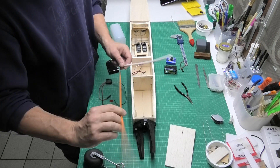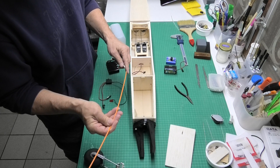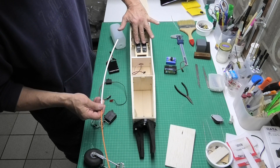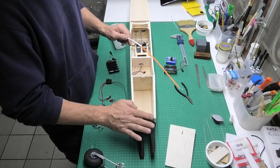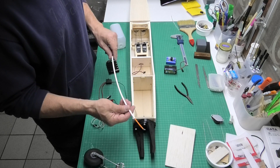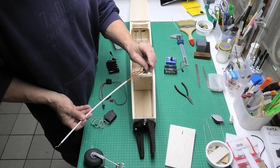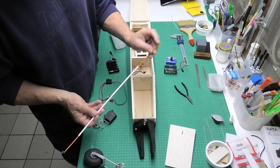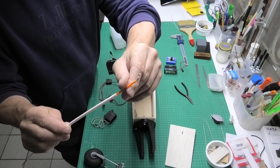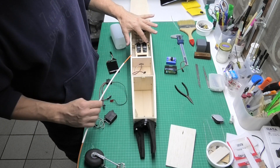I've got these flexible snakes which I'm going to be using. I quite like steel linkages for the control surfaces, but when it comes down to the throttle and the steering wheel/nose gear, I find these are really useful. This is a snake with a hollow center tube, so I can screw in threaded steel rod and put a Z-bend on that to connect into the servo.